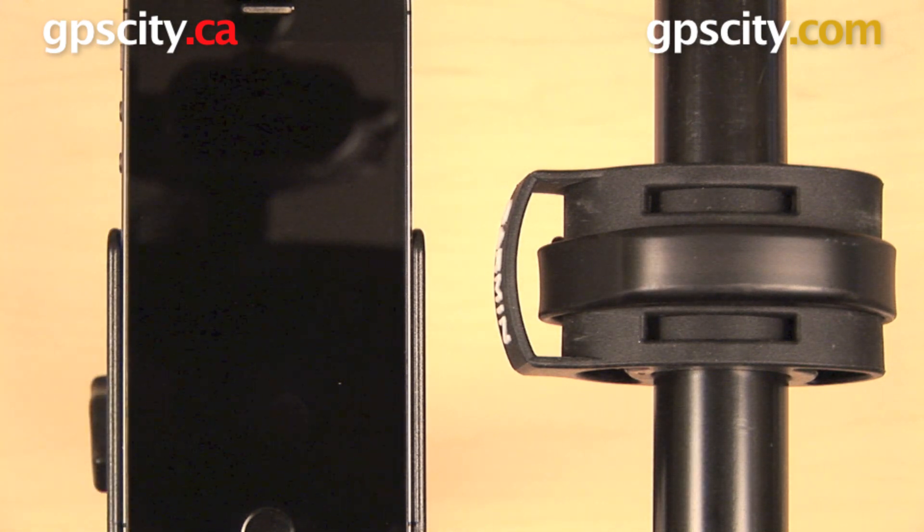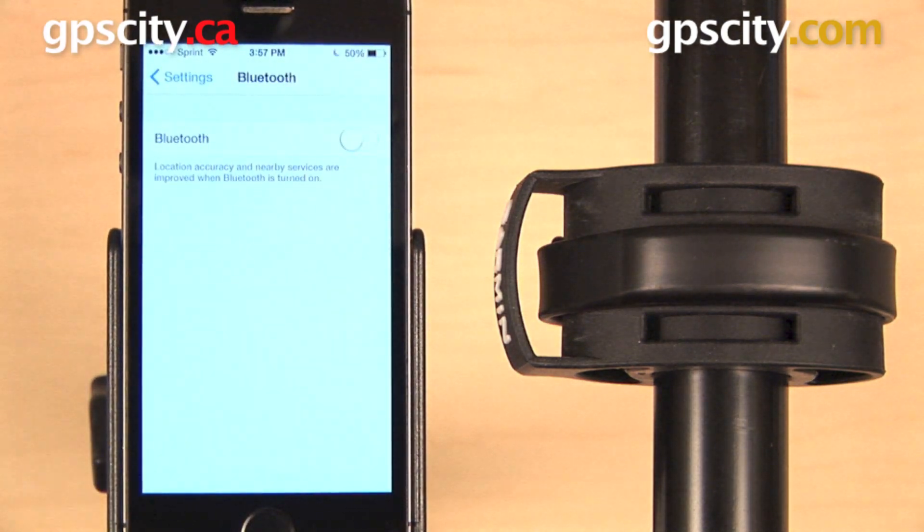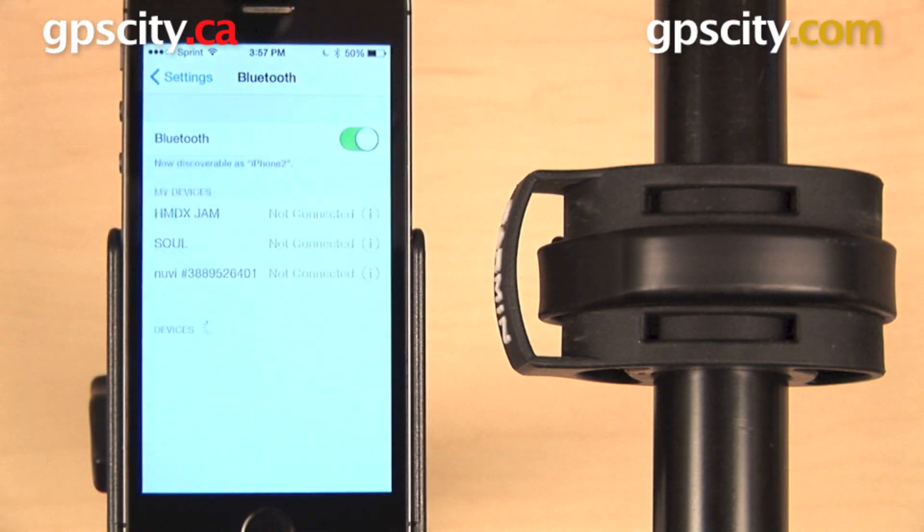These two devices will connect via Bluetooth, so you need to make sure that you have an Android device that is 4.3 or higher, or an iPhone 4S or later. To get started you will require the Garmin Connect mobile app. This is a free download and you'll start by making sure that Bluetooth is enabled.